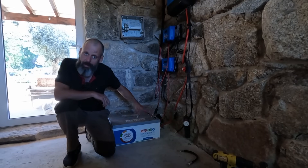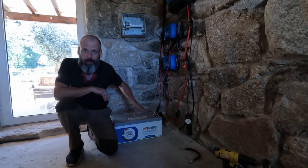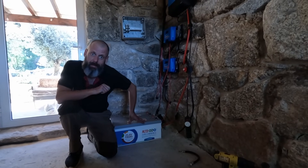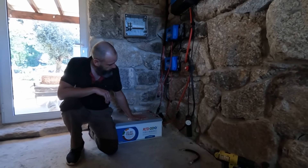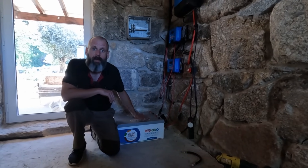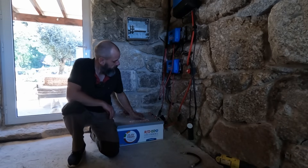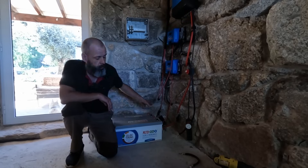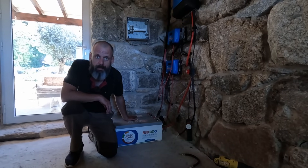I've already had these batteries connected and running for a little while, but for this video I've taken everything apart so you can see how the installation works. Since I'm running a 48 volt system, these two 24 volt batteries will be wired in series to produce 48 volts at 100 amp hours.